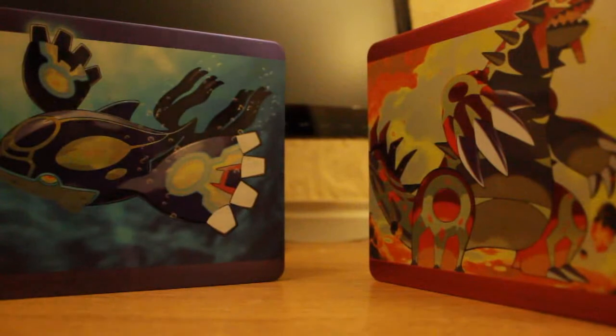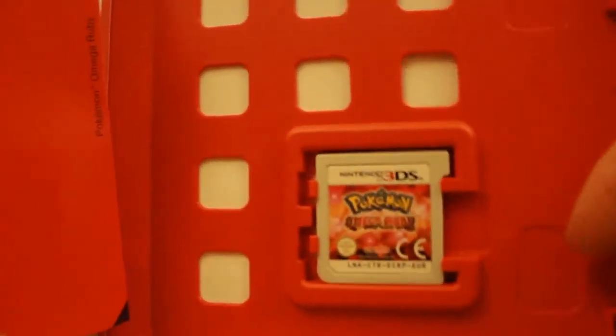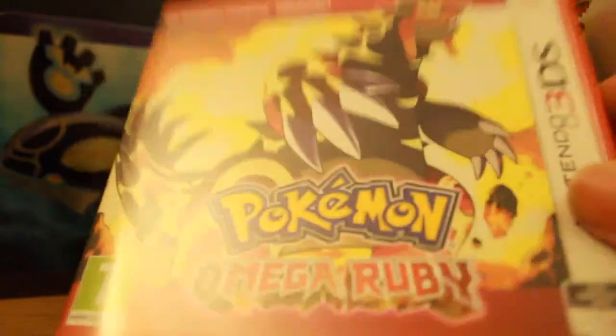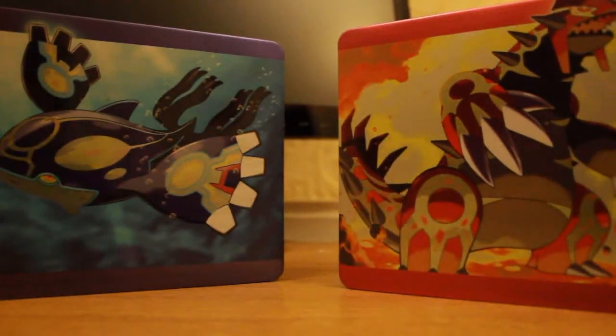So once again we'll just pop open the Omega Ruby. I notice that my battery light is flashing at me — because of course it would be. It is currently very early in the morning here and I have work tomorrow. Once again, I'm going to hide my Club Nintendo code from you guys. These will have been redeemed by the time this goes up. There is the Omega Ruby art. That's kind of it — there's nothing exciting inside. These games don't come with manuals anymore, so it kind of sucks, but it doesn't really matter. It saves on paper.